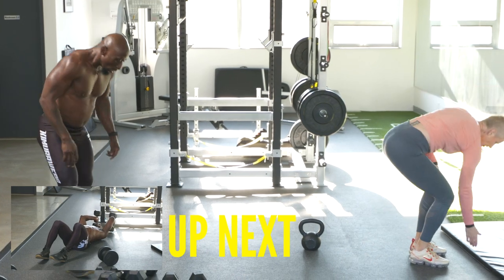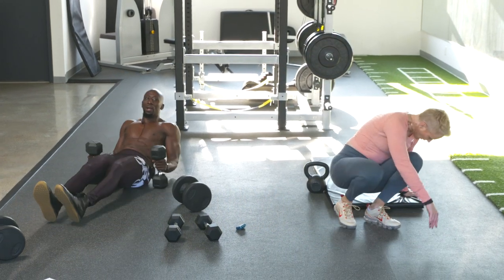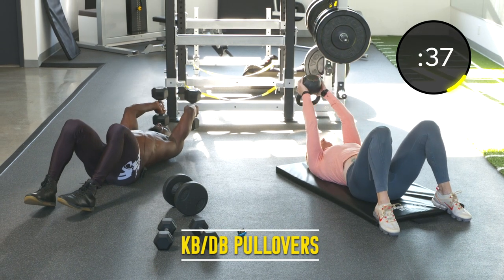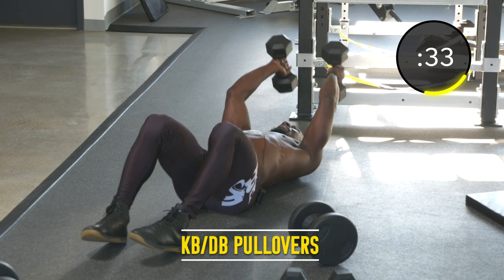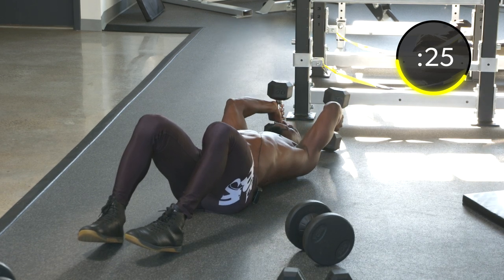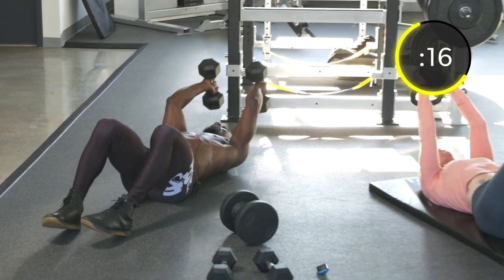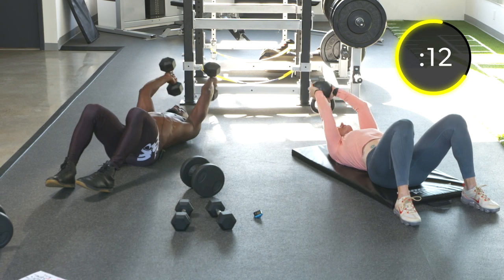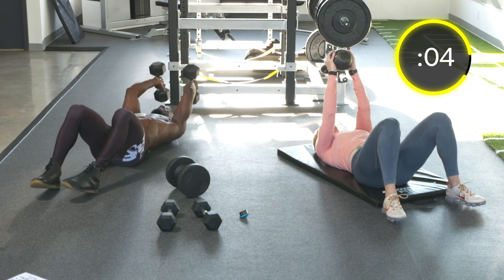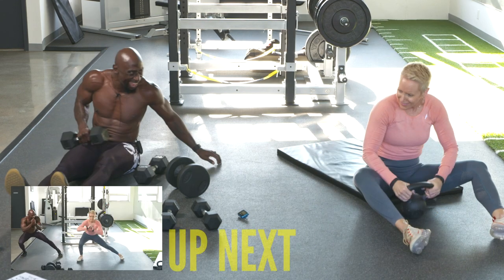Exercise sixteen: pullovers. Back down to the ground — halfway done. Pullovers is a pull exercise using those lats, the rhomboids, and you'll feel it in your chest as well. Slight bend in the elbows, specifically if you have shoulder issues — you may want to skip this exercise or just use a single dumbbell and don't go as far back. It's an old school bodybuilding exercise.